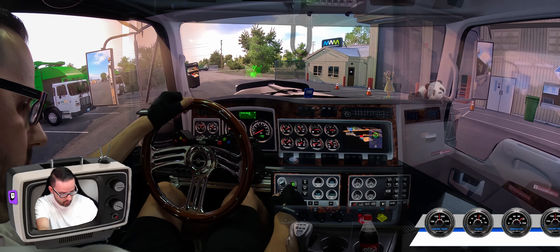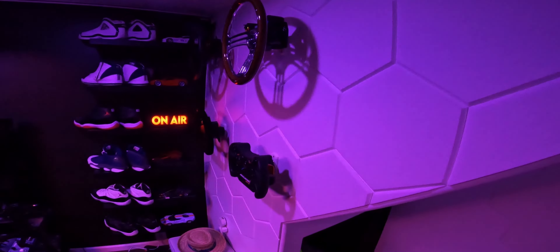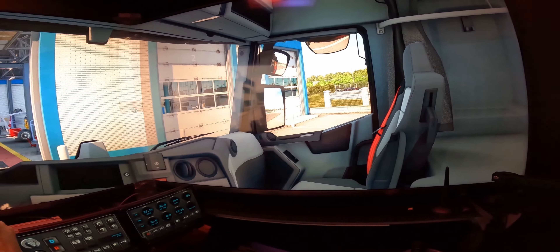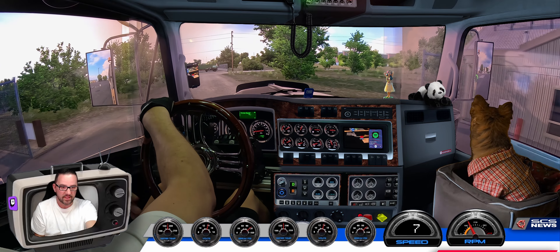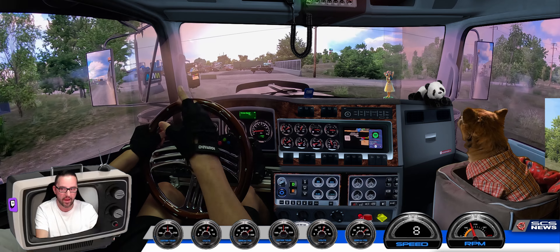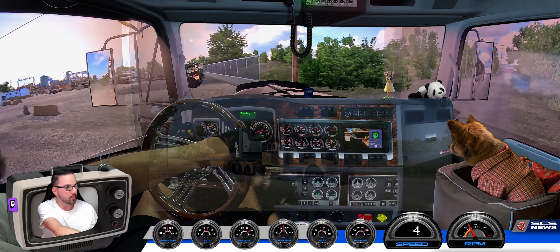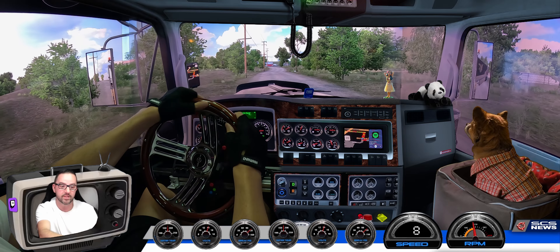Alright boys, here we go! Kenworth 900 DLC, let's go! So I'm going to take you right through everything. I'm going to take you through the DLC, all the options that it has. But most of all, I want you guys to see what I built. I built a special one to show you guys all the options, and then I built a super awesome one for myself. This is the one I'm driving right now. Without further ado, let me show you what it's all about. Stick around at the end and let's take a ride. I've got a load in the back, and I'm going to take this across Oklahoma, which is the new DLC.